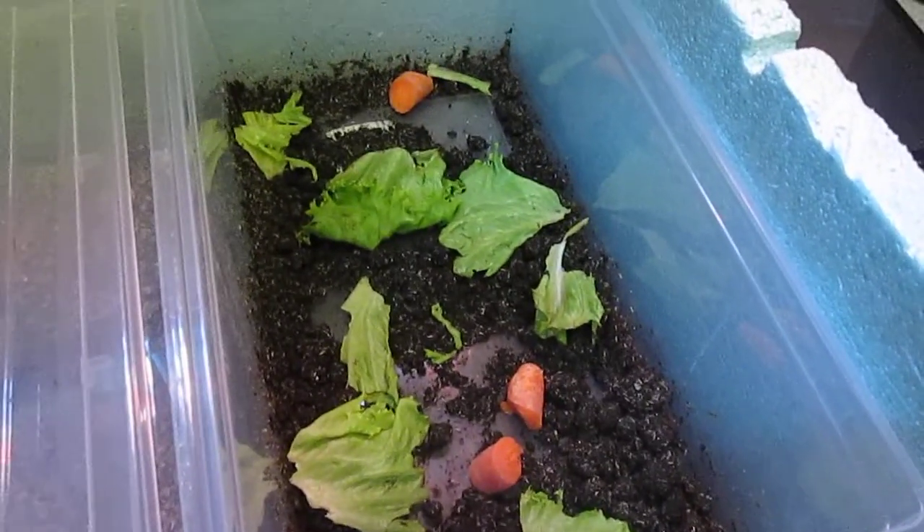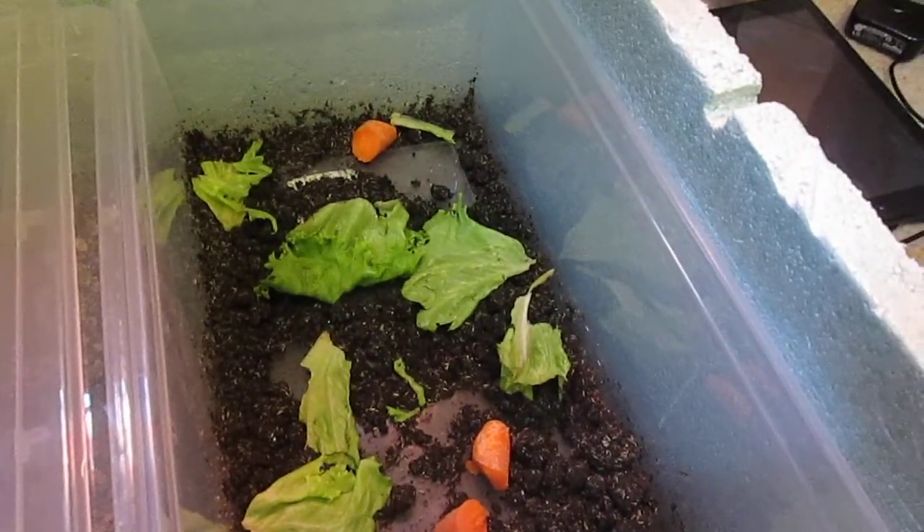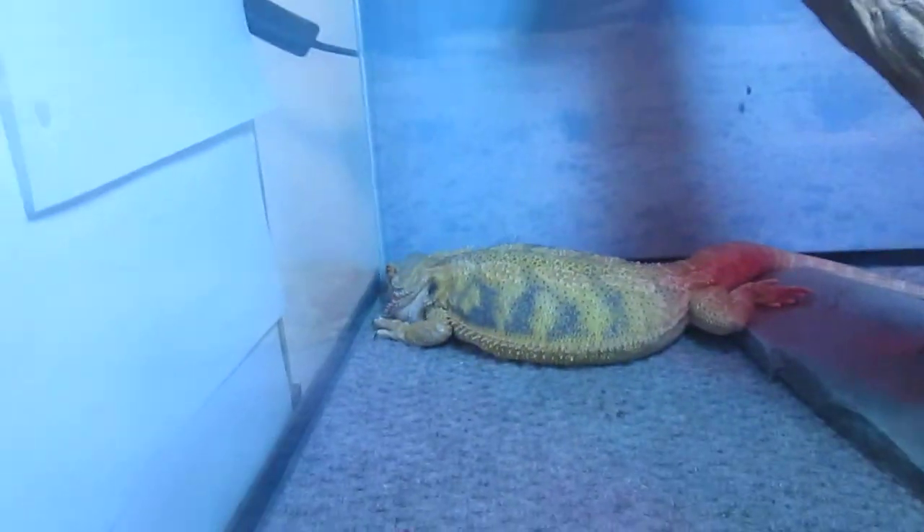It didn't take very long at all — I'd say maybe two weeks total, and I got crickets. So free food, which is good considering she is positive she has eggs.